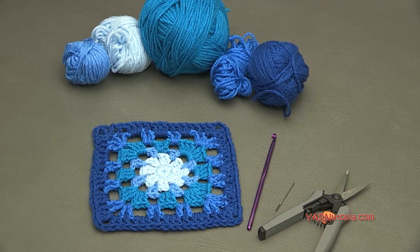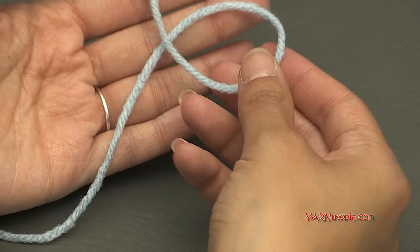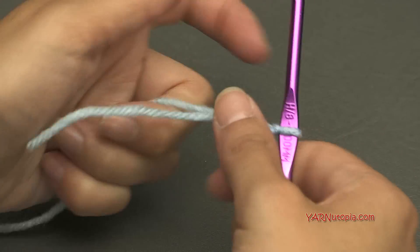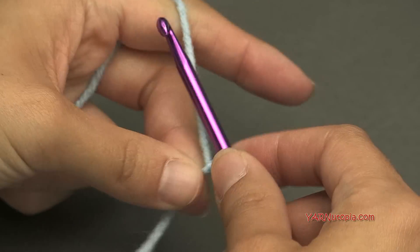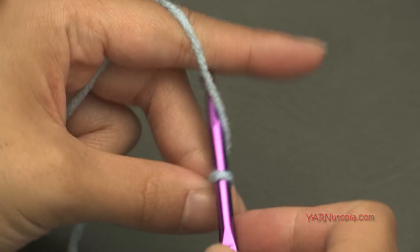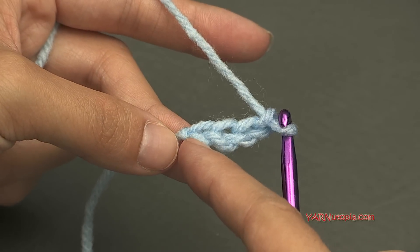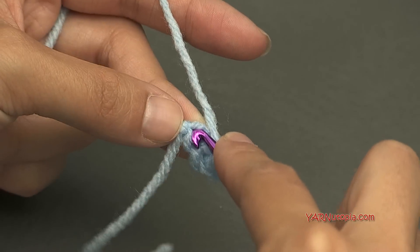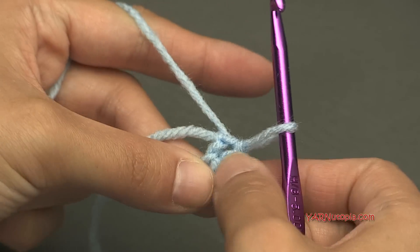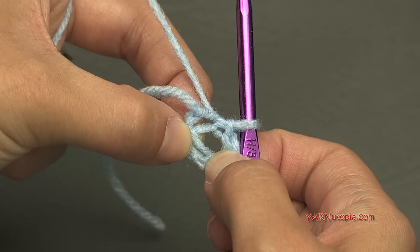So let's get started making number 150 granny square. To start off, let's make a slip knot: put your short end over your long end, fold that down, pull that through, and pull tight. Insert your hook and we can start. Chain four — yarn over and pull through: one, two, three, and four — and now go into that first chain and make a slip stitch. Insert your hook right into that first chain, yarn over, pull through, and through the loop on your hook. That creates a ring.